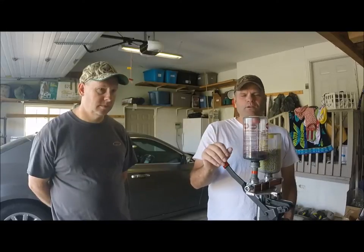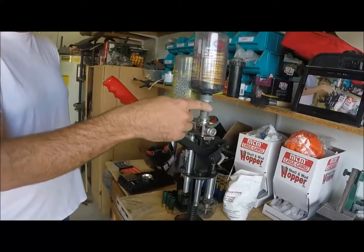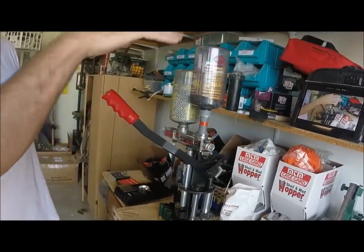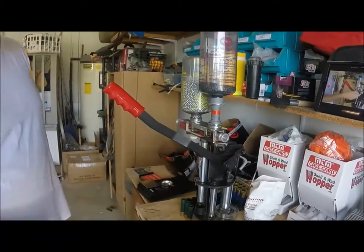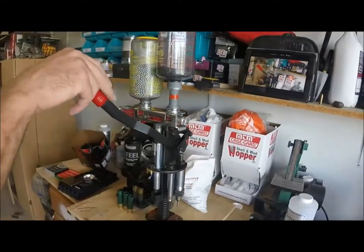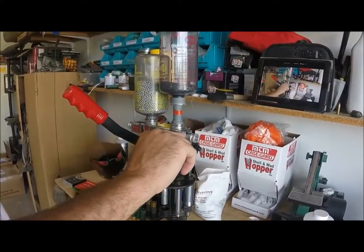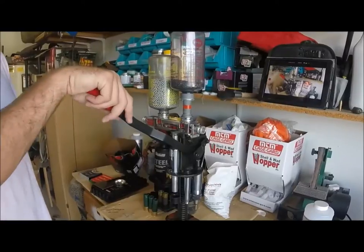We had to buy a few components to get it started. On my Mec 600 I have a powder baffle. This helps with the Alliant Steel powder because it's such a large, bulky powder — you might have noticed Boone tapping his powder bottle. You don't have to do that with the powder baffle. I also use an adjustable shot bar so you can adjust your powder with the turn of a knob, weigh it each time, and adjust your shot as well without having to buy fixed bars.